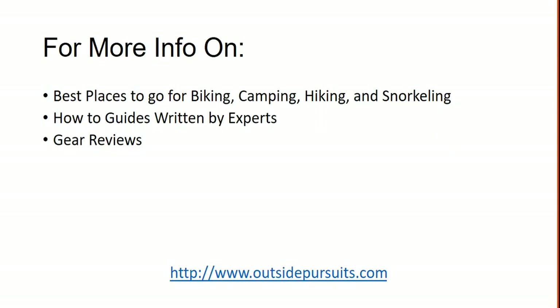And for more information on the best places to go for biking, camping, hiking, snorkeling, how-to guides written by experts, and gear reviews, go to OutsidePursuits.com.